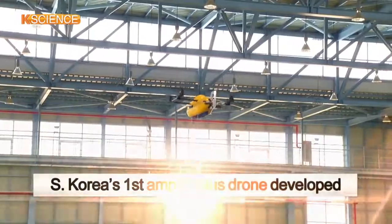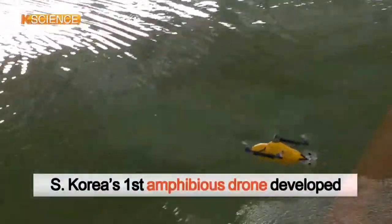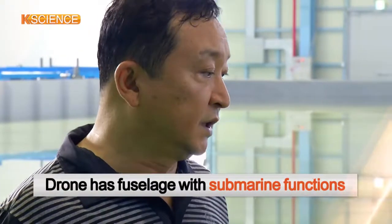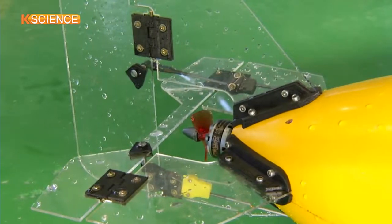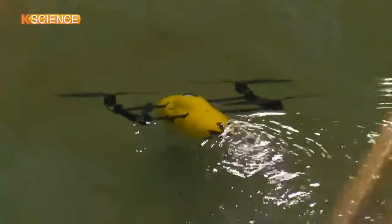This is the amphibious drone developed by a team of South Korean researchers, a first for the country. The key technology is its fuselage, which functions like a submarine — waterproof and equipped with a tail-mounted screw that can adjust buoyancy.